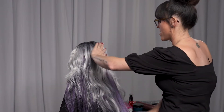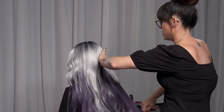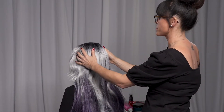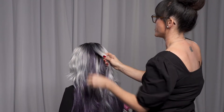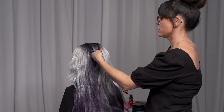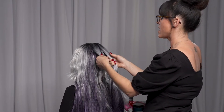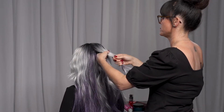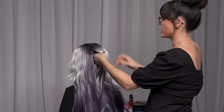We're just going to go ahead and comb her hair to smooth it out. Tilt your head back for me. We're going to take a small section of hair at the top of the crown in my left hand, another small section of hair in my right hand, and I'm going to cross my left over my right. I like to smooth the sections out with my fingers as I go.